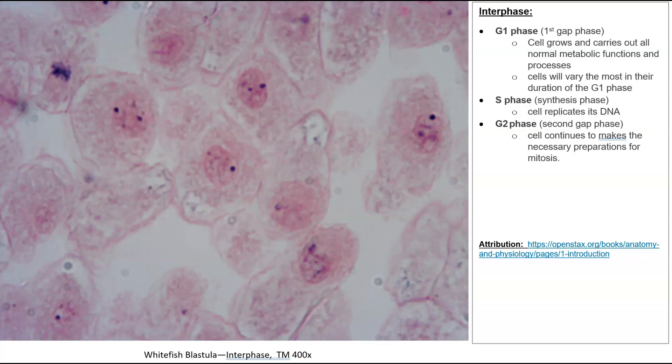Now we're looking at interphase at 400 times magnification. Sometimes you'll read that interphase is a resting phase, but that's not necessarily true depending on the type of cell. If it's a cell that will actively undergo cell division, it really isn't resting — it's a preparatory phase. During this phase, cells will replicate their DNA and go through a G1 and G2 phase. In simple terms, the cell is prepping for mitosis that will occur after interphase.